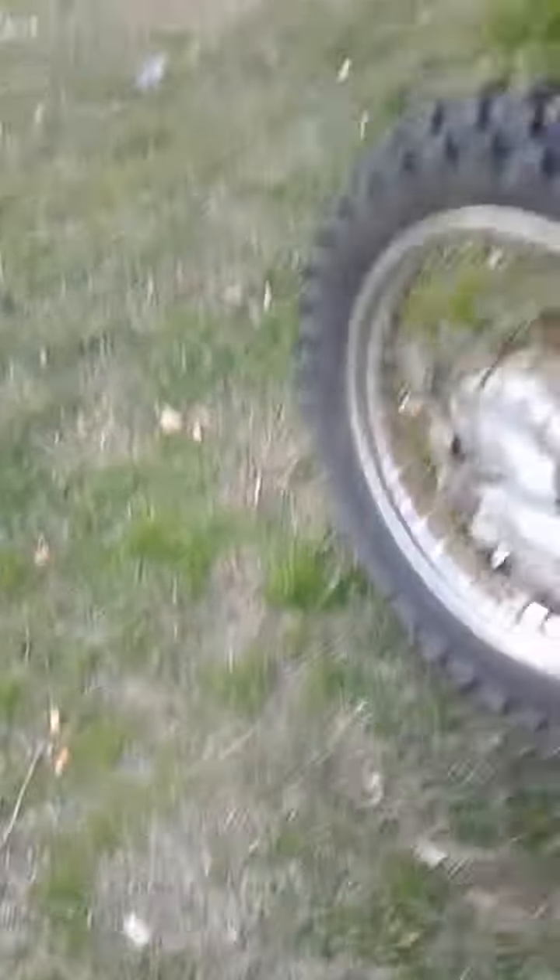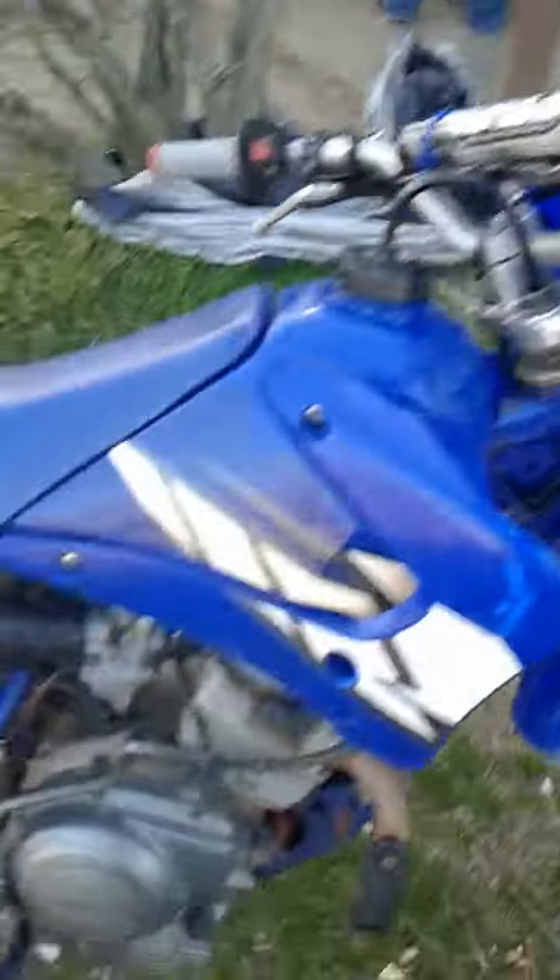I've got to replace the back brakes. I know they look like they're working but they really don't. They work when you're staying still and trying to push it, but when you're moving, only the front brakes really work.